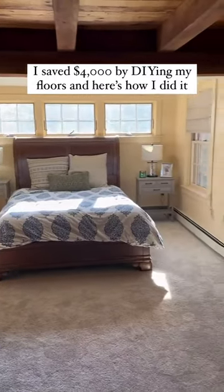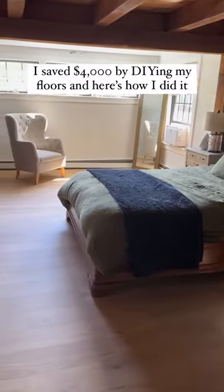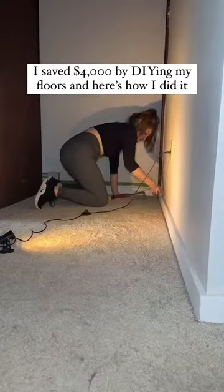I was quoted $6,000 to replace the flooring in my bedroom, so I decided to do it myself instead. Here's every single step that I took to get this job done.